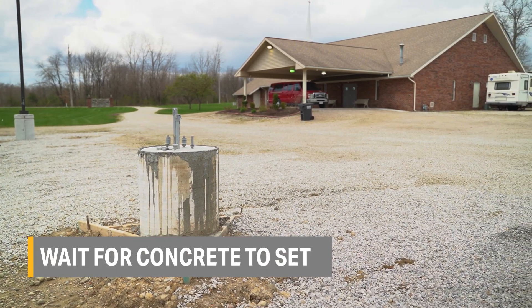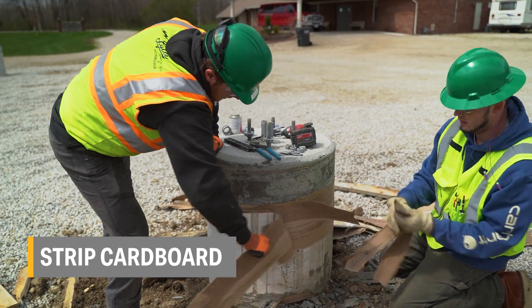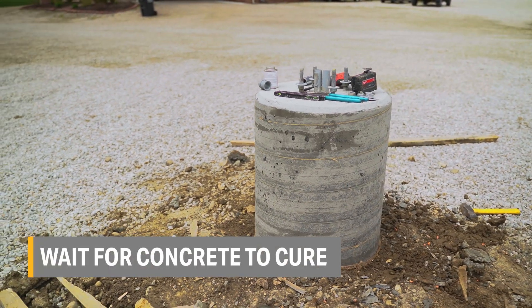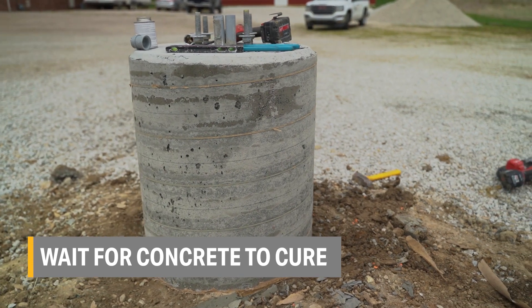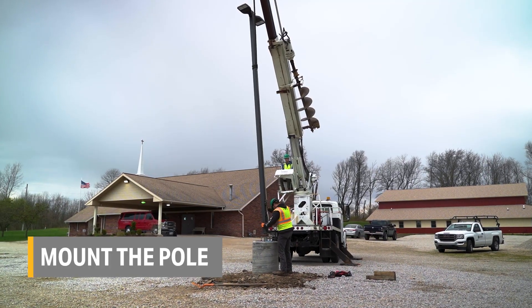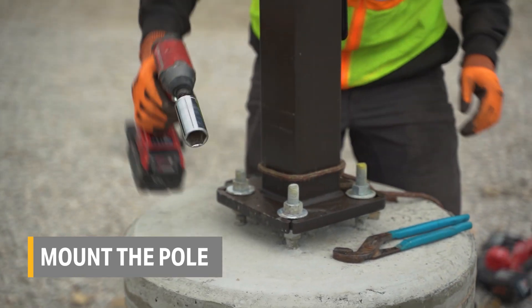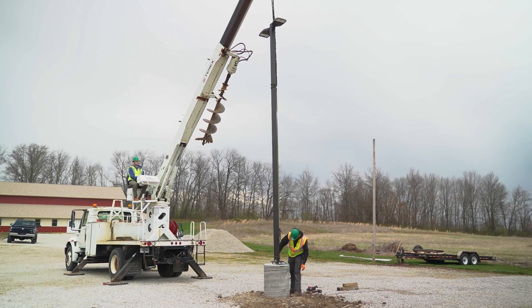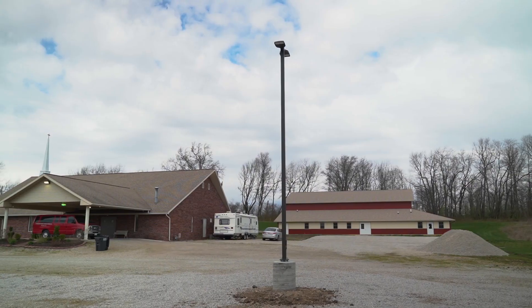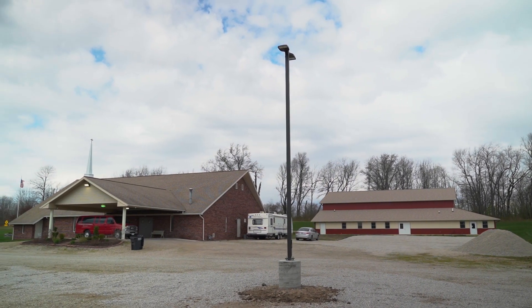Next, wait several days before you can return to the site to remove the cardboard tube. Then wait for the concrete to cure before returning to the site to mount the pole. This ensures that the base has enough strength to handle the weight and wind loading of the pole. Depending on site conditions and the spec, this could take multiple days after the initial pour. So when you add it all up, a cast-in-place project takes two to three trips to the site.